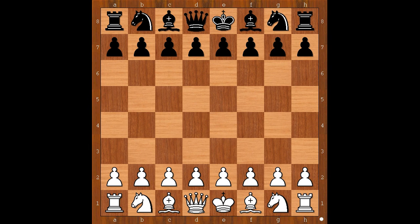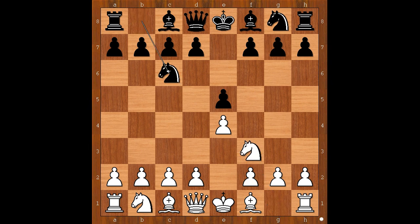Schmidt had the white pieces and he started with e4. Herzog played e5. Nf3, Nc6, Bb5 — Ruy Lopez. a6, Ba4, Nf6, attacking the pawn on e4.